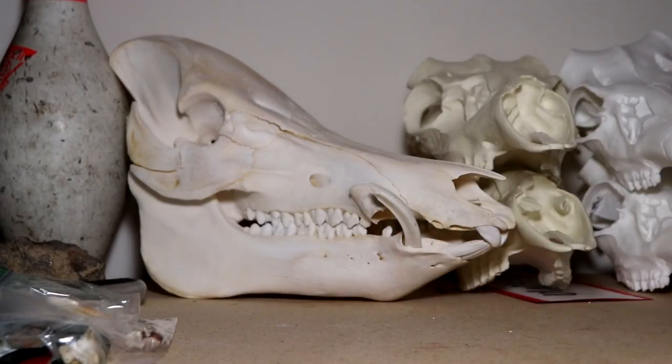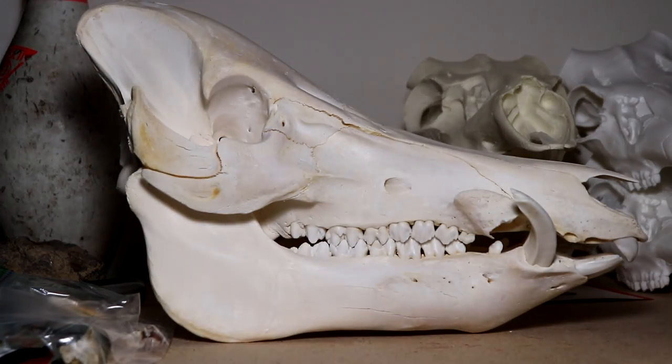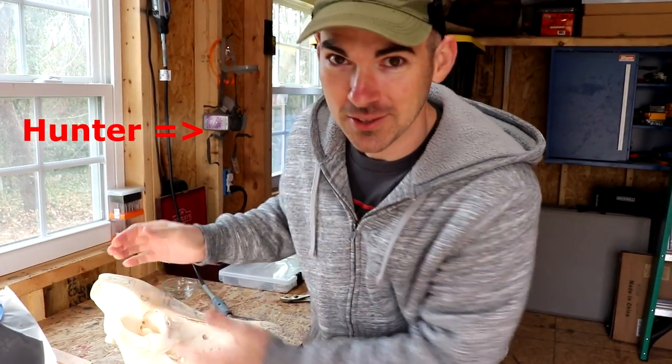A piggy bank — I know, such a novel idea, right? You think: pig skull, make a piggy bank out of it. I don't know why I haven't thought about this before.